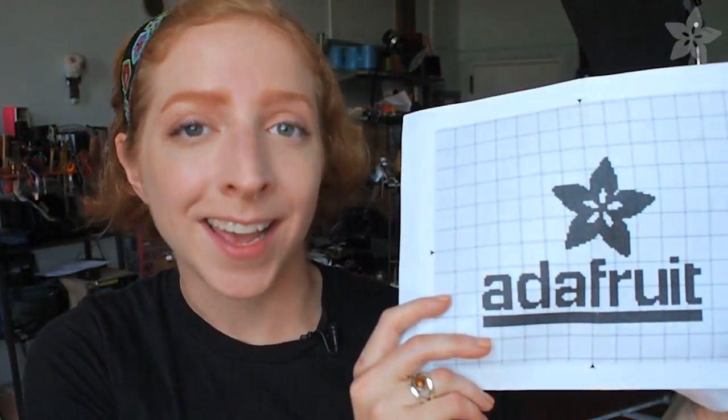Cross-stitch is the art of turning a gridded pattern of pixels into a masterpiece of stitches. Let me show you how it's done.